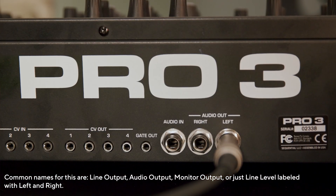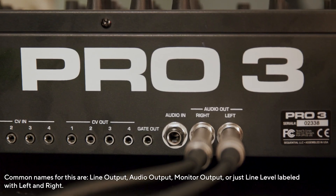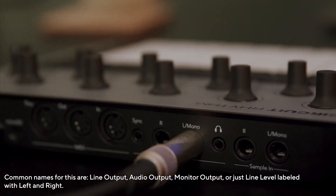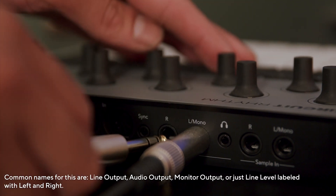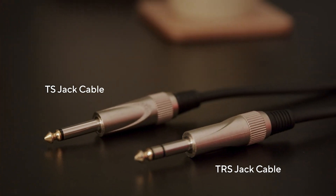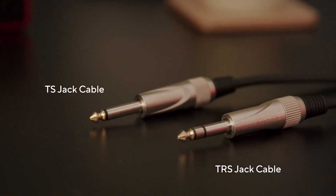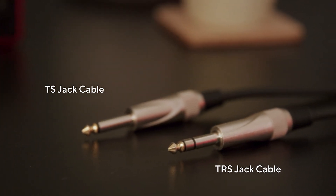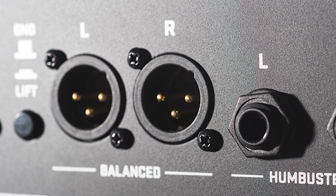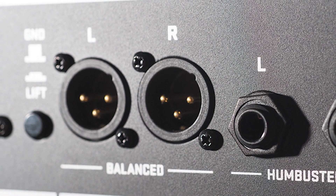Finding the line level outputs on your device is simple. These are outputs usually labeled 'line out' or 'main out' and are typically quarter inch jacks. Line level signals should all be connected by quarter inch jack cables of either unbalanced TS or balanced TRS types. Some devices may also have XLR outputs, in which case you'll need the appropriate cables or adapters.